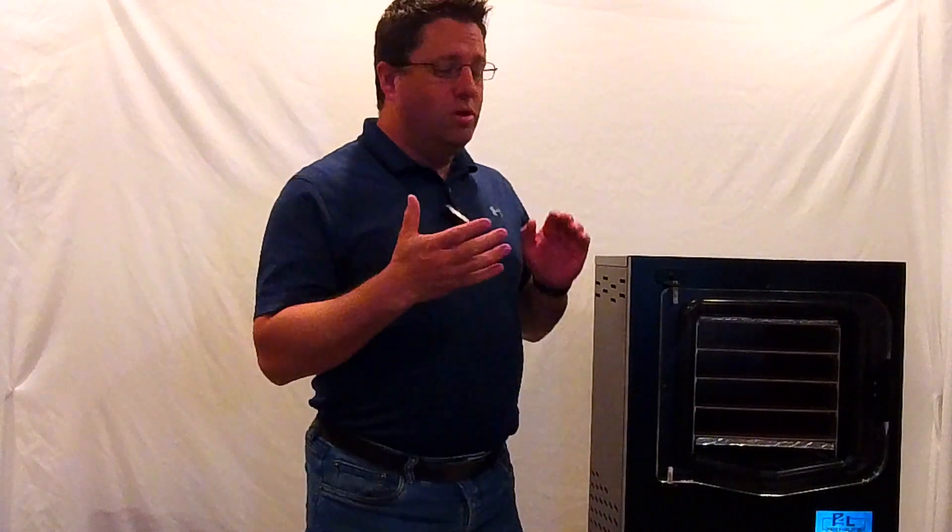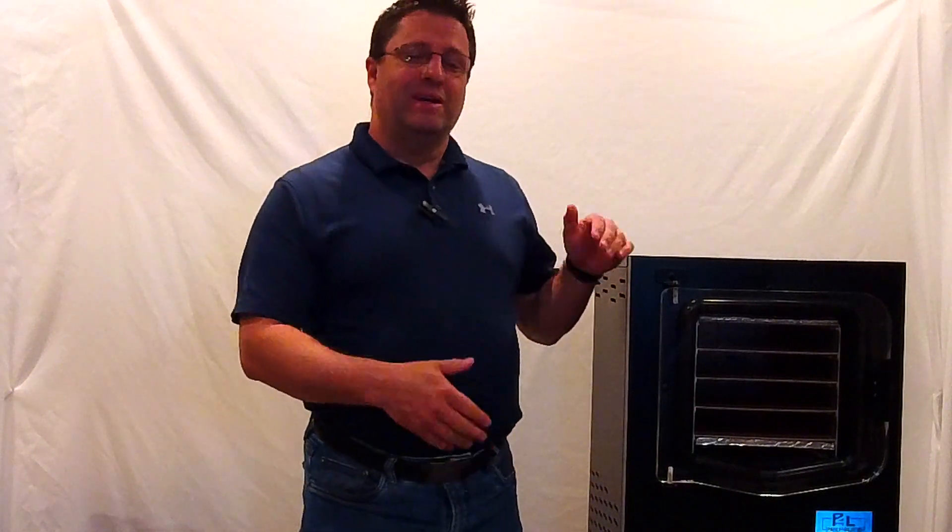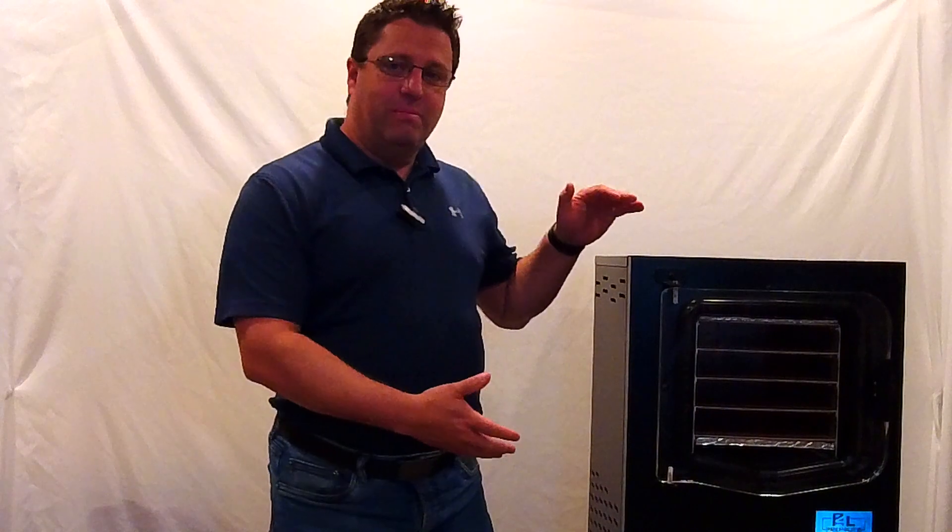Congratulations! You just got your cube freeze dryer. Now it's in your house, set up, and you want to use it.